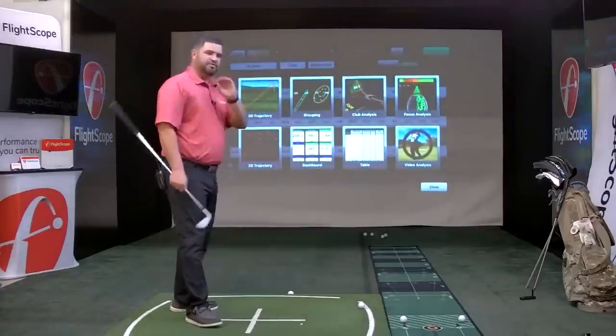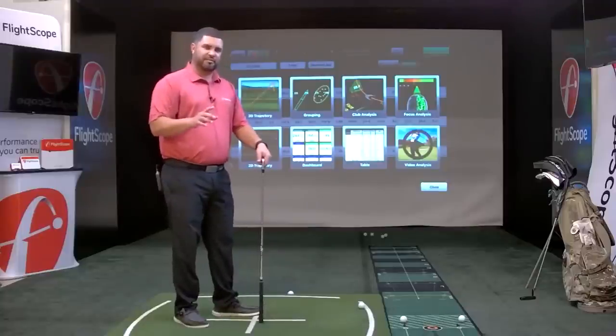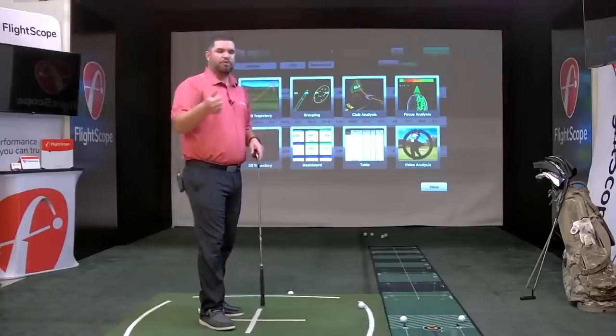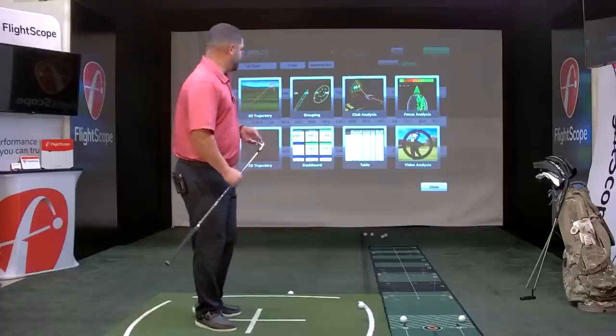The last screen is video analysis. This application does have video capabilities; however, we have two applications that allow you to take video that are more versatile — the FS Video app and FS Golf. I'll take you through those so you can see the video capabilities.